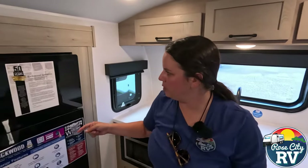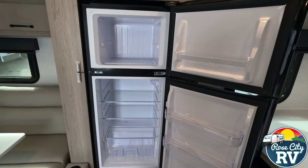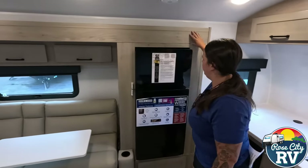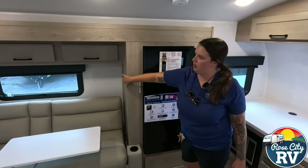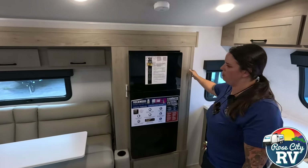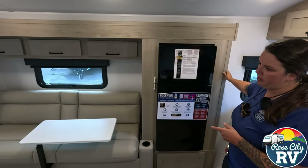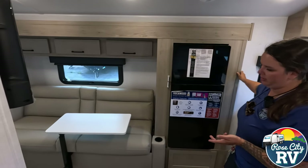We have our 12-volt refrigerator — again, this is a Magic Chef. Moving past the refrigerator, this is all a slide, which you probably can't really tell besides this part, but this whole thing moves. This is a nice size couch, so you would be able to sleep an adult there, which is a plus if need be.